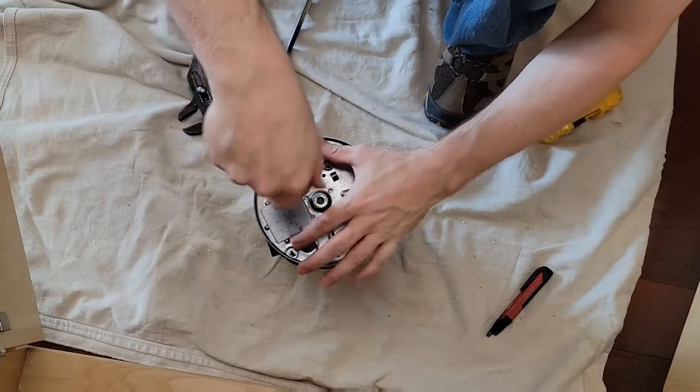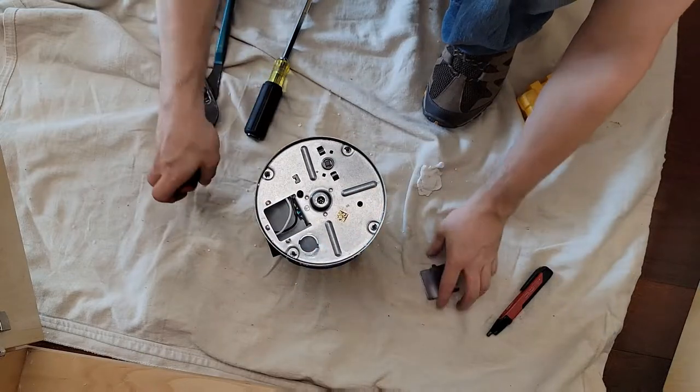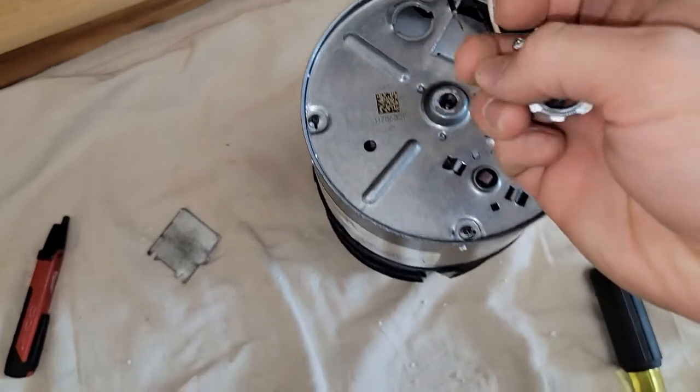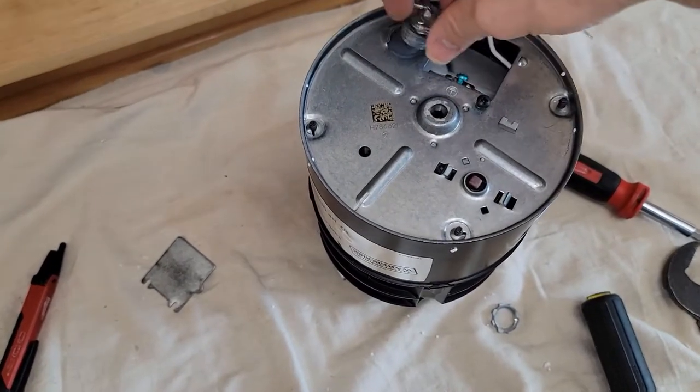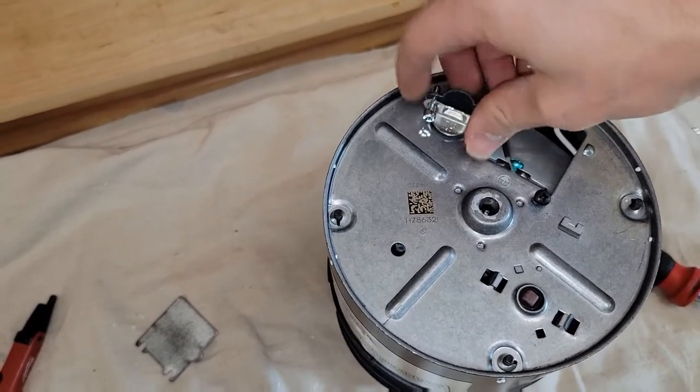Get the wire ready and install the new Romex connector. I believe it's a half-inch connector on these units — there's a knockout and you could put a bigger one if needed. Just screw it onto the housing; you don't need to lock the inner ring — that's a bit of overkill.